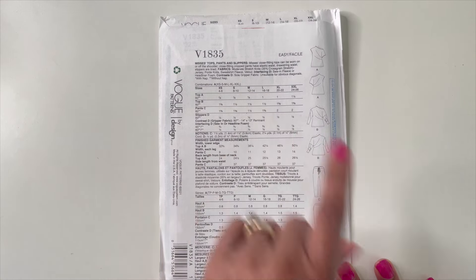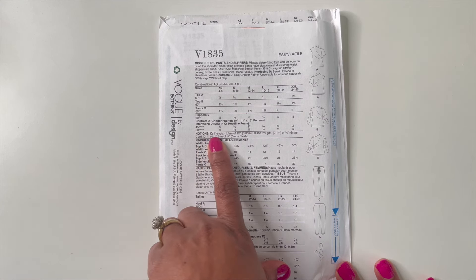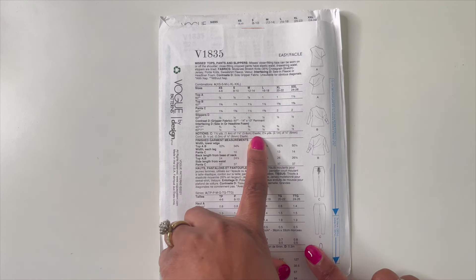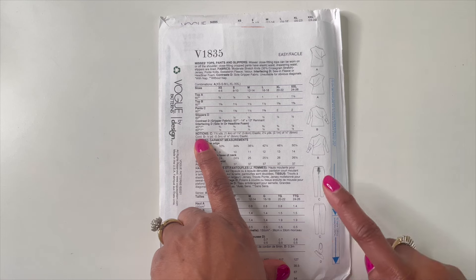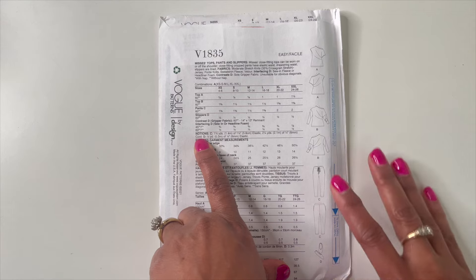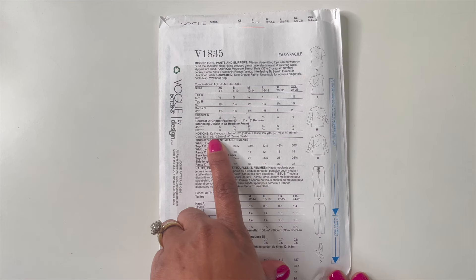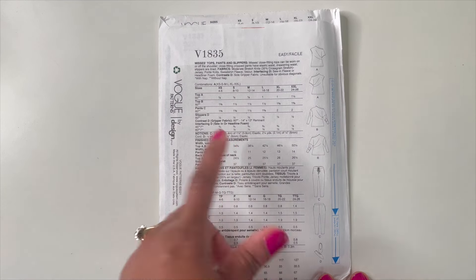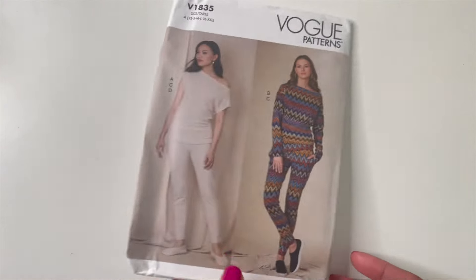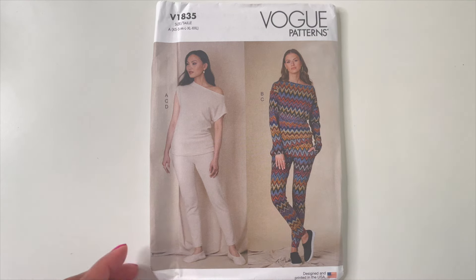For the notions: View C, the pants, needs elastic and some cording for the tie belt. If you can't find cord, you can make your own from the fabric itself. For View D, the slippers, you just need elastic — that's it! If I had known about the slippers back when this came out, I probably would have grabbed it then.